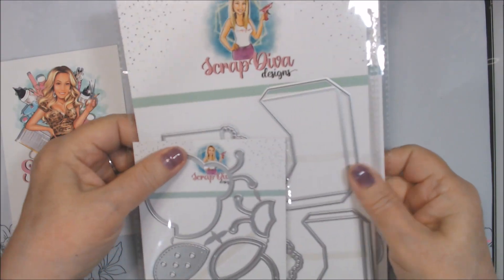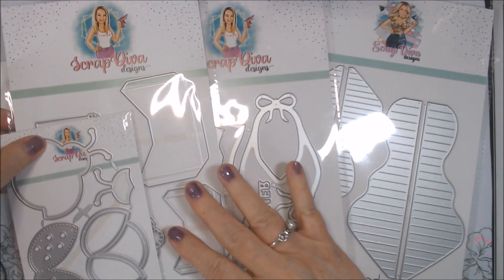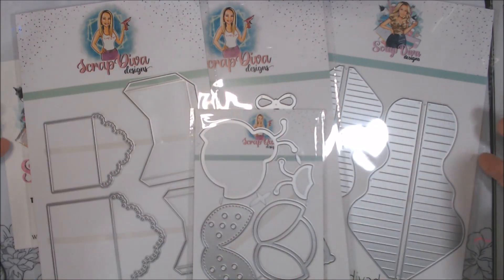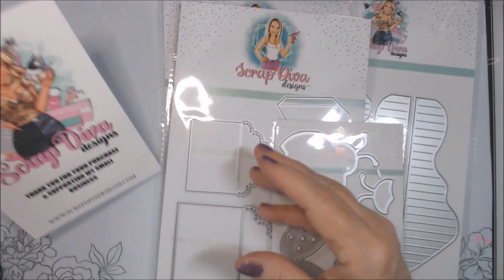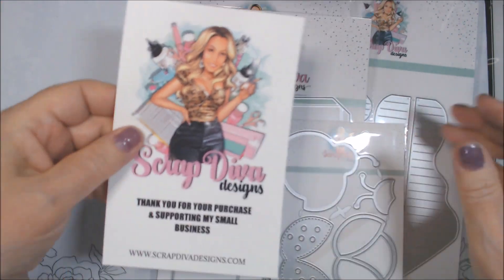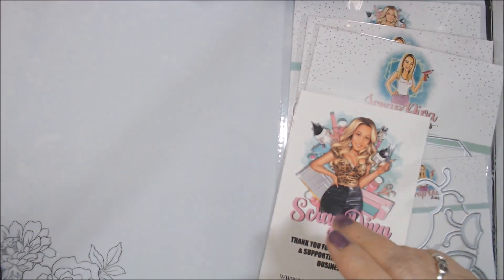That is my haul from Scrap Diva Designs. Erica has a lot of cute things on her website, so go check her out at scrapdivadiesigns.com and see if there's anything you'd like from this small U.S. business. Thanks everybody, take care, and have a wonderful day!